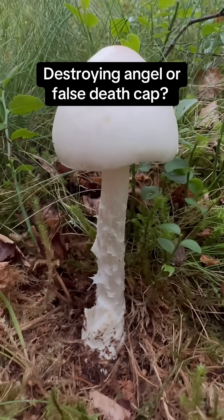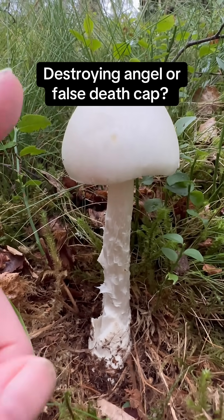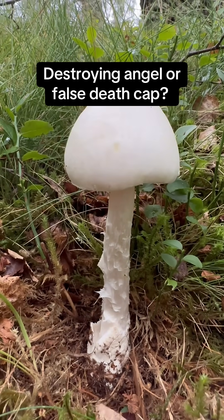So, like all the Amanitas, it's going to have white gills. There are a few exceptions to the rule, but on the whole, they're all white gills.